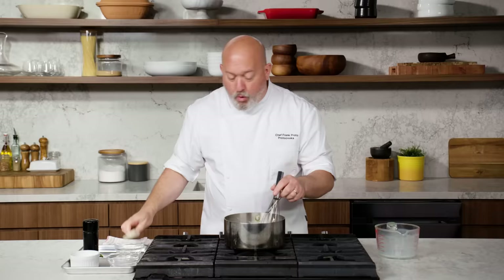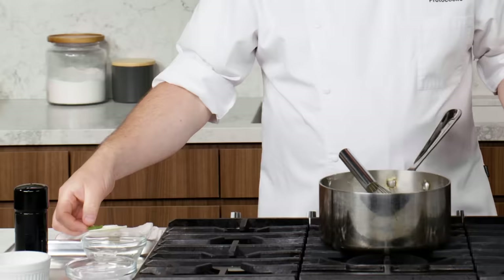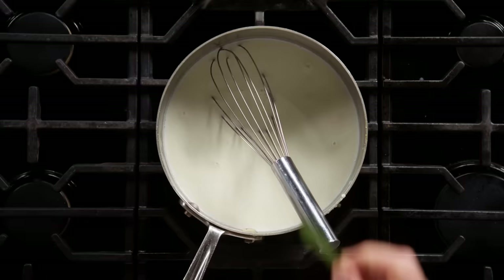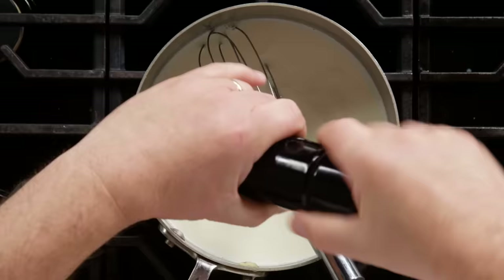At this point, we're gonna whisk constantly or use our rubber spatula to scrape along the edges — I kind of use them in tandem. A bay leaf gives a nice background flavor; you're not gonna taste the bay leaf. I'm gonna add just a touch of salt now. Black pepper might be controversial — you're adding black pepper to a white sauce.